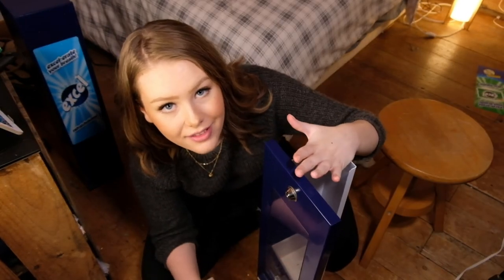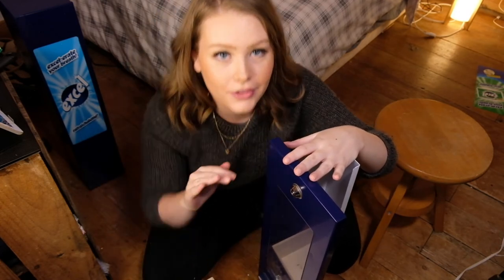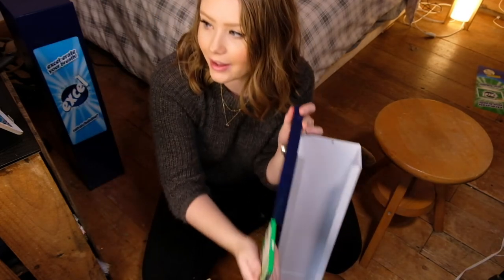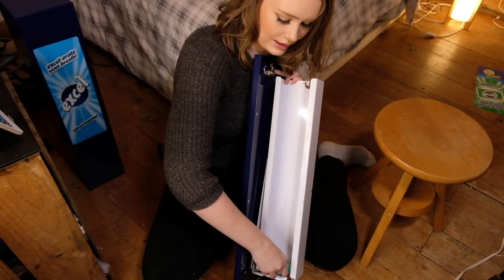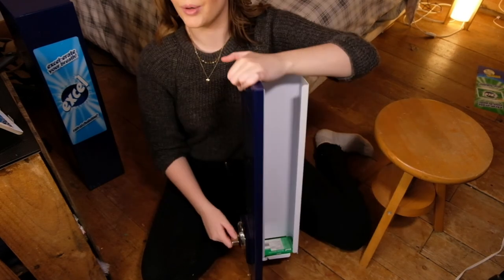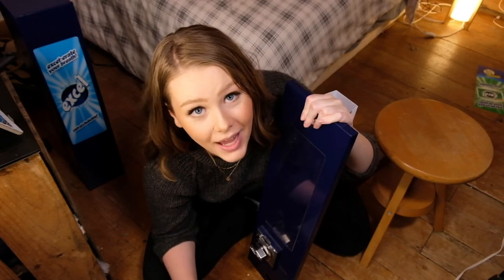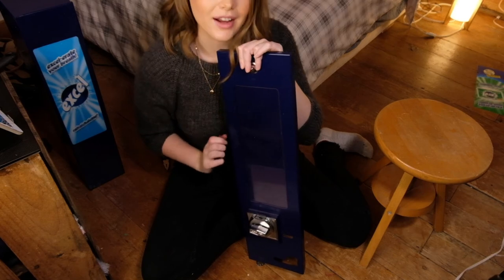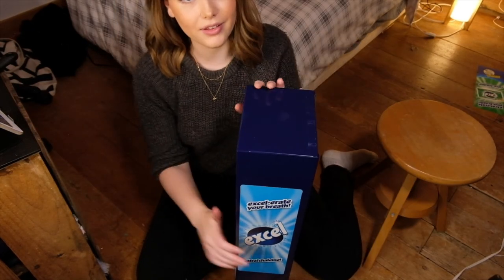Just to make sure this thing actually still works when I put it back together, I'm going to put a toonie in it again and flip the pack of gum in here to the bottom. Moment of truth — it still works! So I'm pretty happy about that. And now, no more Excel logos. But now that we got rid of those ones, let's get rid of these ones too.